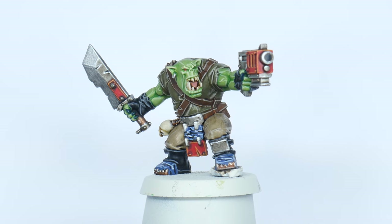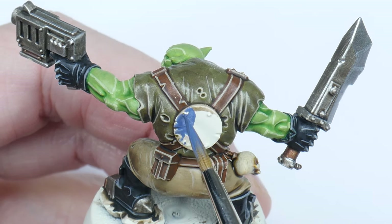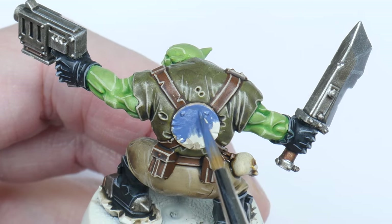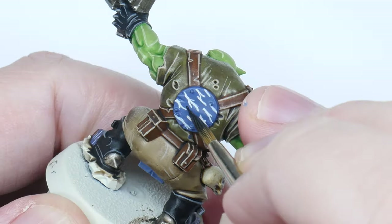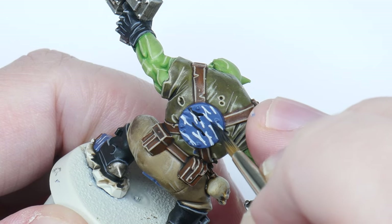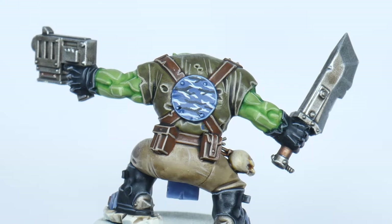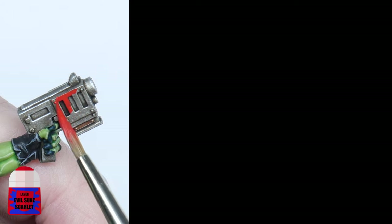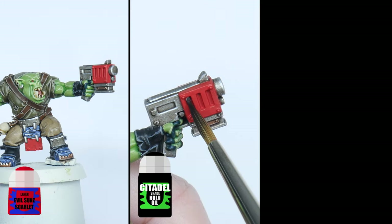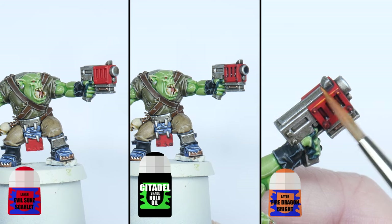Blood Axes are known for their tactics and sneaking, so you use a lot of camo patterns and maybe some other random colours as well. If you want to paint a camo design, start with any colour of your choice, then using a light colour paint some blobby lines, and then do the same thing but this time using a darker colour. Then you want to highlight any edges if you've done this on any armour. I also chose to paint some armour red using Evil Sunz Scarlet, shaded using Norn Oil, and edge highlighted using Fire Dragon Bright.